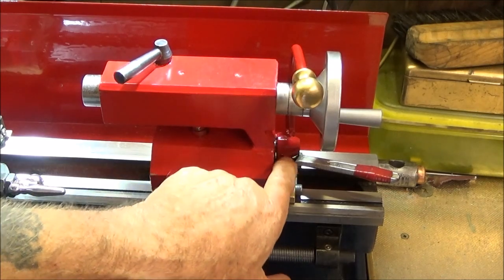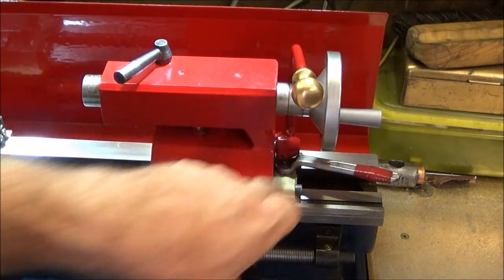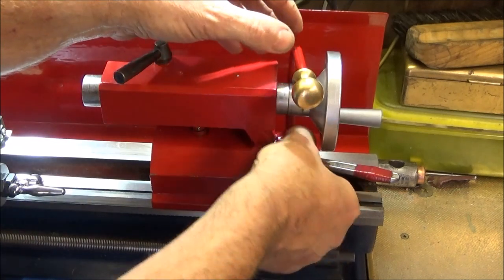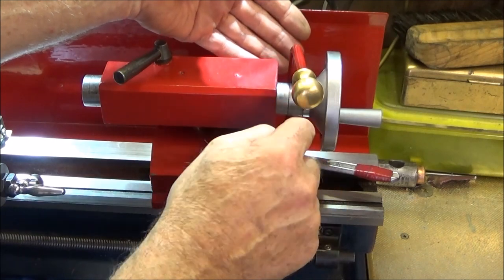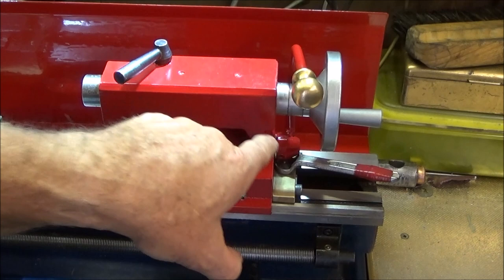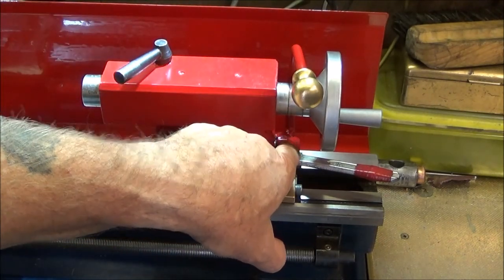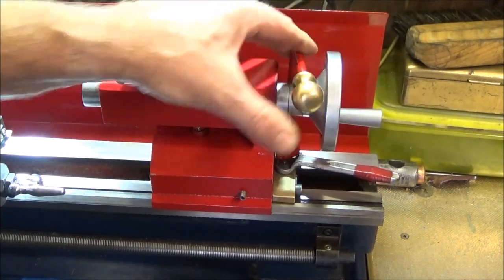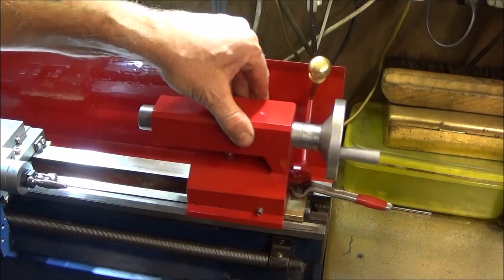I also found that the hole in the spindle where the handle goes on for the grub screw to lock onto was in the wrong position. I moved the spindle round a little bit, put the handle back a bit further, redone the hole with a drill — just a little indent — and the grub screw now screws into that position and gives me the correct movement on the handle. I've also done two upgrades to the tailstock.